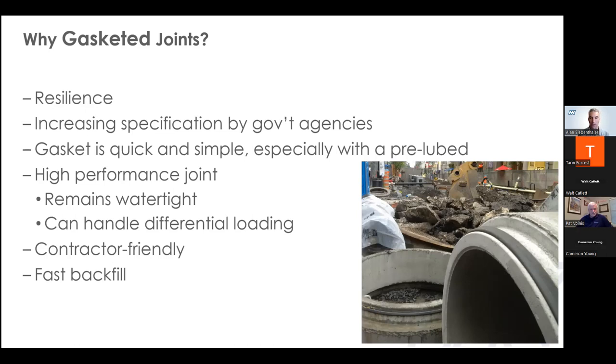Gasket pressure ratings are oftentimes higher and, being flexible, they can rebound to maintain water tightness in the joint if there's any differential loading that causes the joint to deflect or shift. Butyl sealant has very limited ability to maintain a seal if there's any joint movement. Sometimes external water pressure can actually blow butyl sealant out of the joint if it's not homed all the way. Gaskets are cleaner to install — especially the pre-lubricated style — and helpful when the contractor needs to remove a section and reinstall it. Gasket joints also allow for immediate backfill, where a mortar joint requires extra time to set properly.